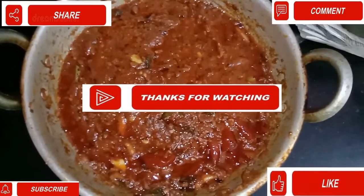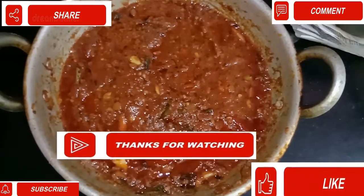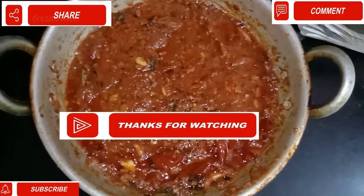Please like, share and subscribe. Please press the bell icon to get the latest videos. Thank you, viewers.